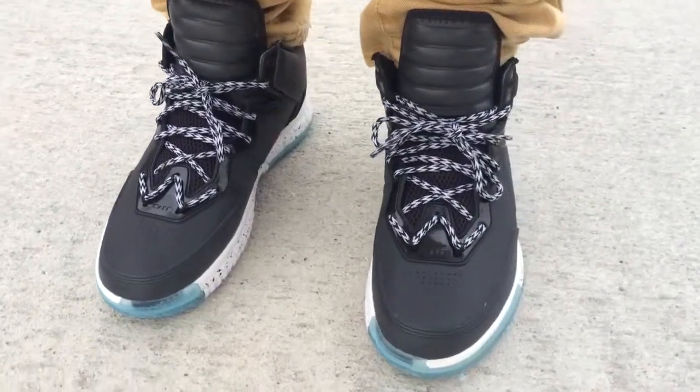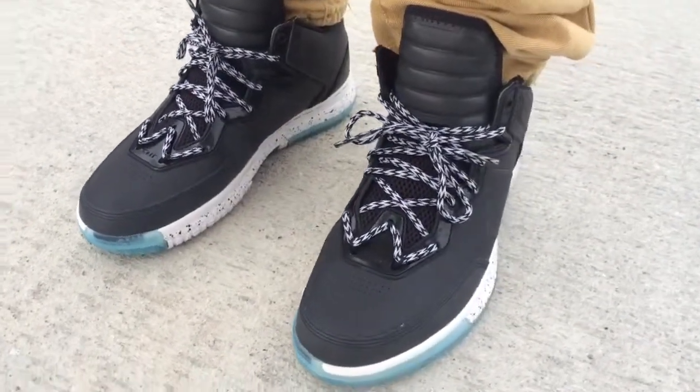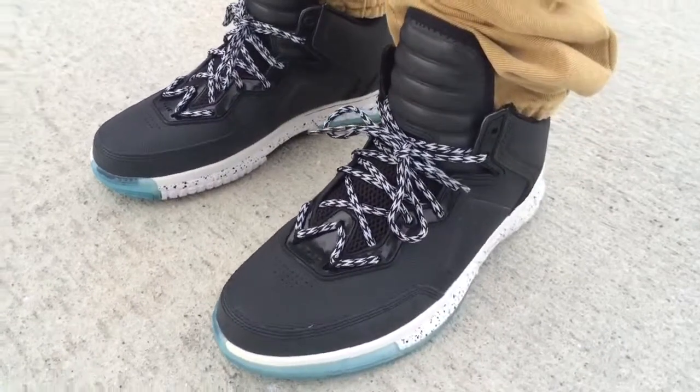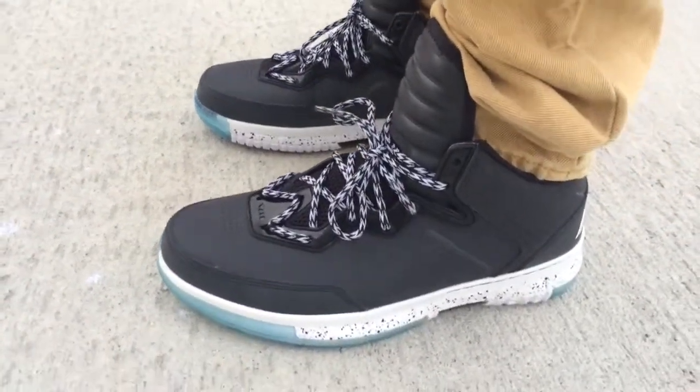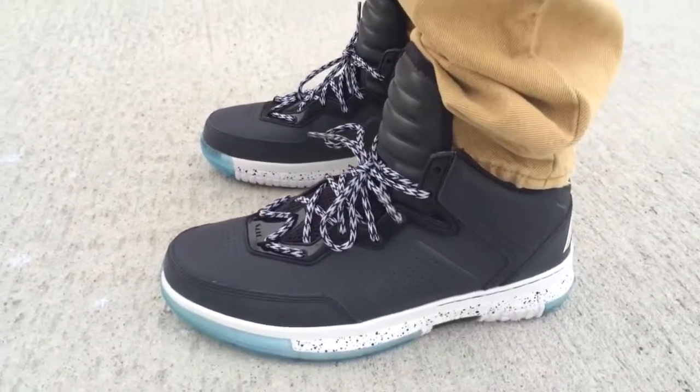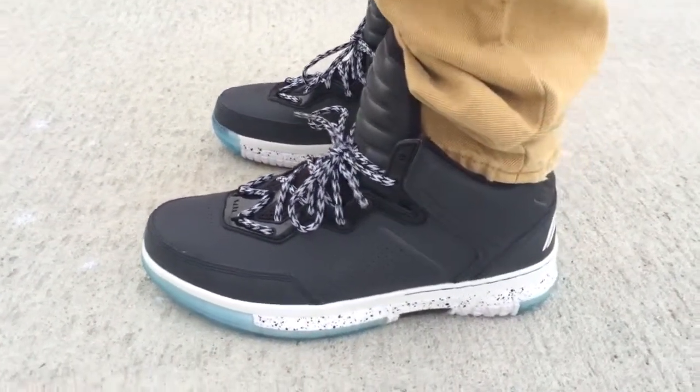What's going on YouTube fam? Today I want to show y'all what the Wearway One Team No Sleep look like on feet. This is one of the older Wearways that came out because they're on the Wearway Twos right now.